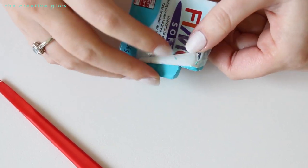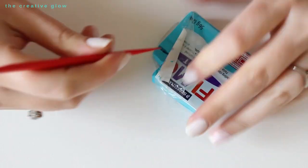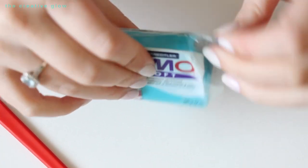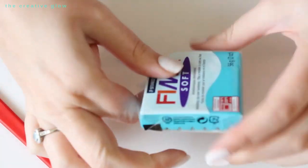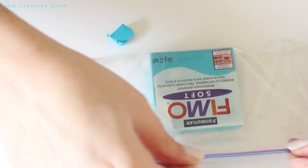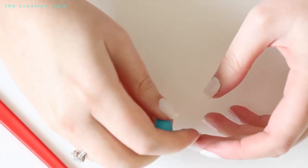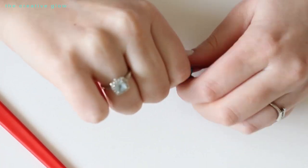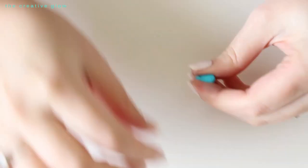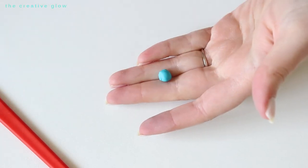You really do not need very much of this to make one pair of earrings. This little chunk I'm cutting off here made me one pair of earrings, and I had enough left from that to make one more earring, so that gives you an idea. Then just knead that piece with your hands to get it nice and warm and soft. Once it's soft enough, tear off a chunk and roll it into a small ball.